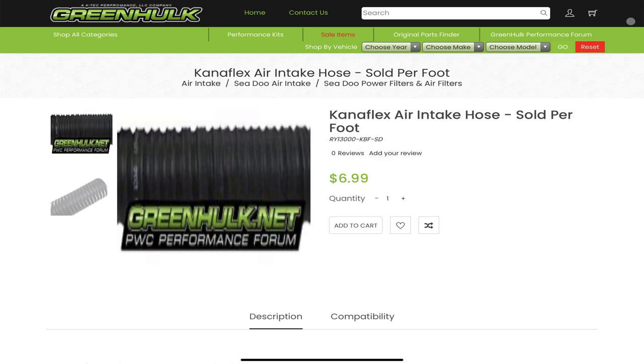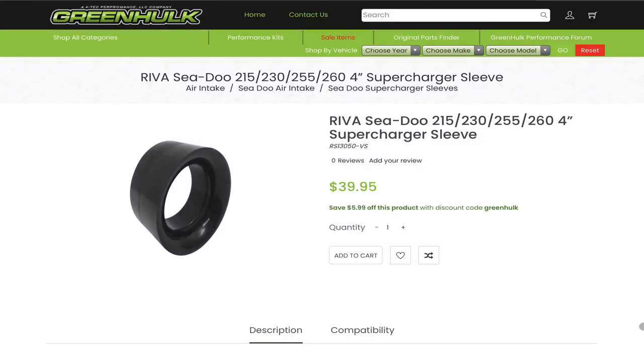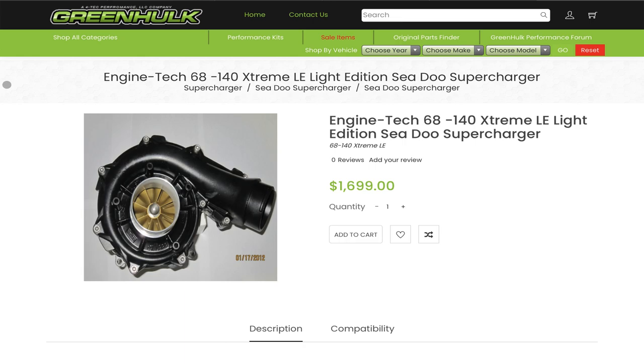In order to get those higher speeds, I started off with an intake. I used a 4-inch Canaflex hose that I ran up to the front of the ski, and it mates to the supercharger with a 4-inch adapter. Now speaking of the supercharger, I am running an ET68140 that's rated at 16.5 pounds of boost at 8,750 RPM.